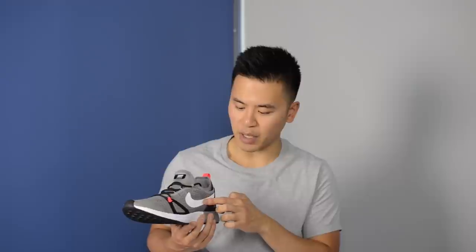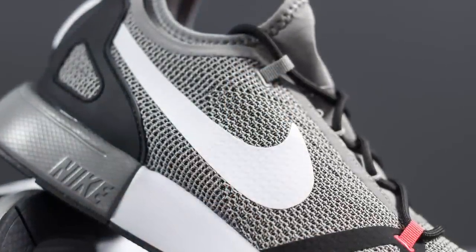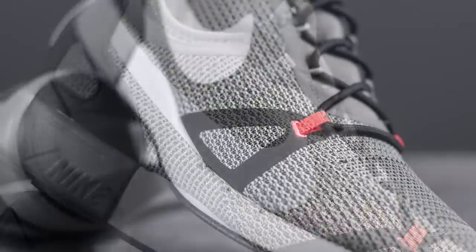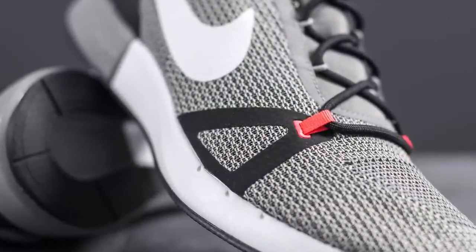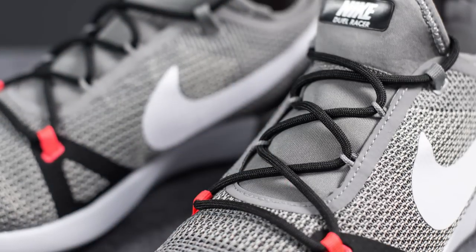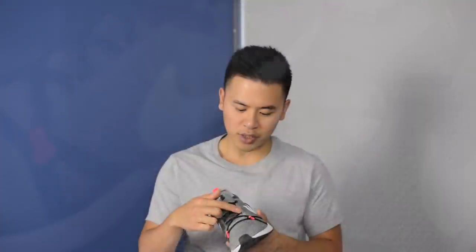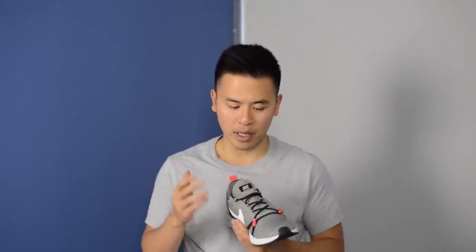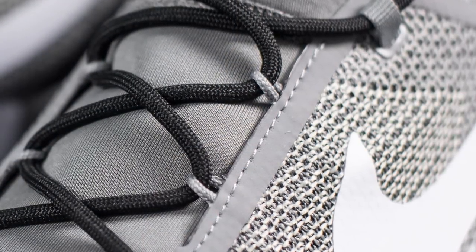The midfoot features a big white Nike swoosh that's fused onto the knit, done on both sides. Moving up towards the toes, there's a black fused material that forms a triangular shape, which holds the bottom eyelets done in infrared. The laces are done in a rope style in black with a cord-like feel, and the eyelets are designed to allow the shoes to be laced up really quickly and effortlessly.